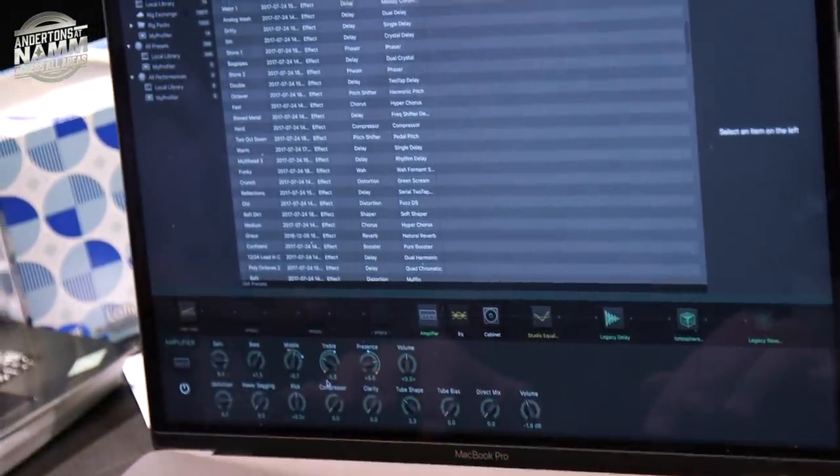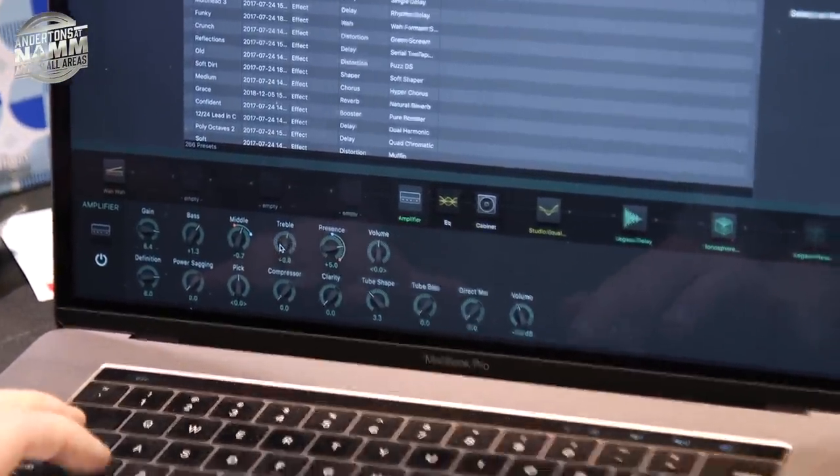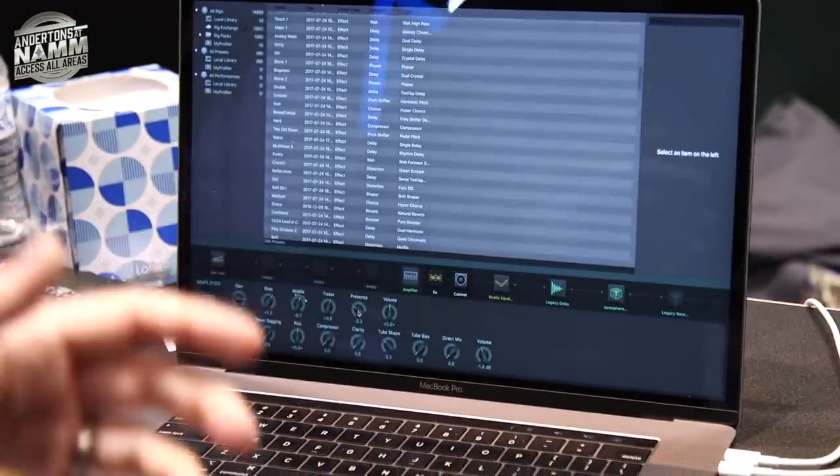You can control them with the expression pedal, and to turn it off just move the start point over the end point — and you're done. Very easy to set up, and you have a clear overview about what's going on.